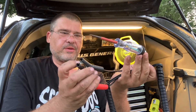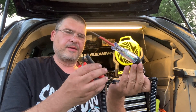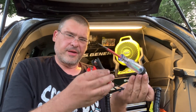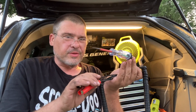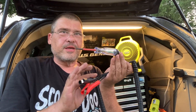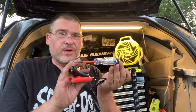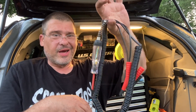I also keep this logic probe from Harbor Freight. It will light up red or green, and it puts absolutely no load on the circuit. If you're testing an output from a computer to see if it's normally high or low but you don't want to change it, this is a good thing to have. I don't use it that often, but I have used it.